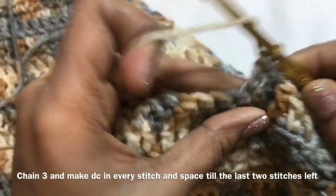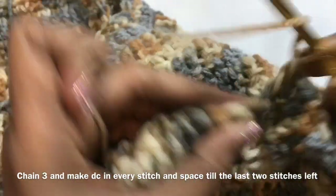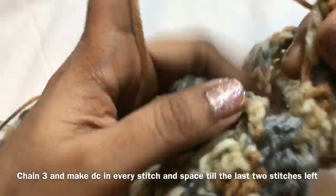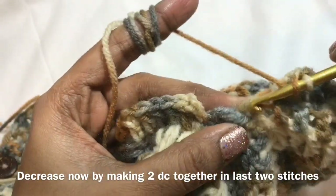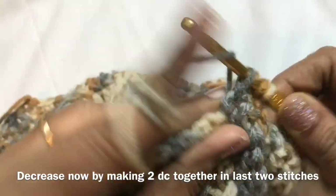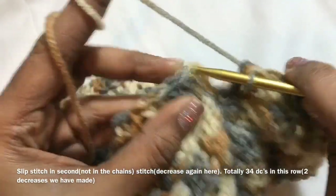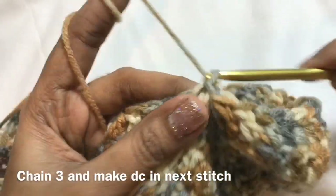Double crochet again, continue till the last 2 stitches. There we are going to make a decrease — insert the hook and without completing the double crochet, make another double crochet together and finish it off. This is the first decrease. Now another decrease — make a slip stitch in the next stitch, not in the third chain. That is 2 decreases done.